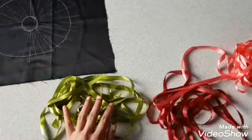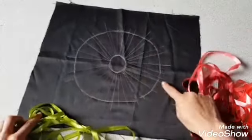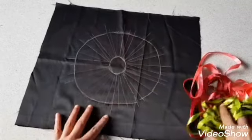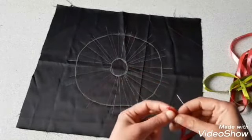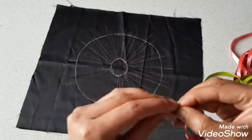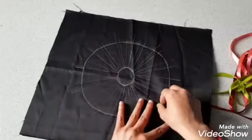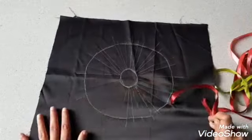For the embroidery, I'm going to use three colors of silk ribbon. Maroon and peach color I'm going to use for the petals, and the green I'm going to use in the middle. First I am going to use the maroon ribbon to go over the bigger lines.